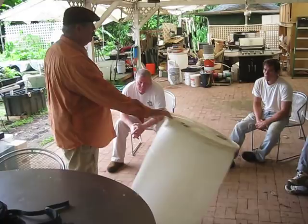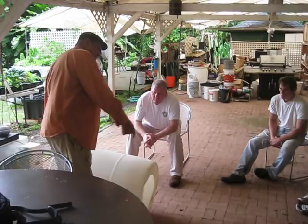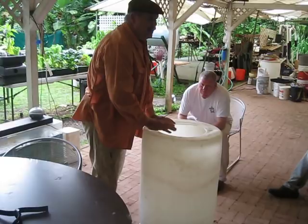If your assignment is to cut a hole so that you can get into the thing — either to put a filter, fish, or to net the fish up — notice that when you put the jigsaw up, the jigsaw can go around. When you cut with a jigsaw, it's going to swing wide on you, going all the way around. You've got no restrictions going all the way around. You can do it any diameter.